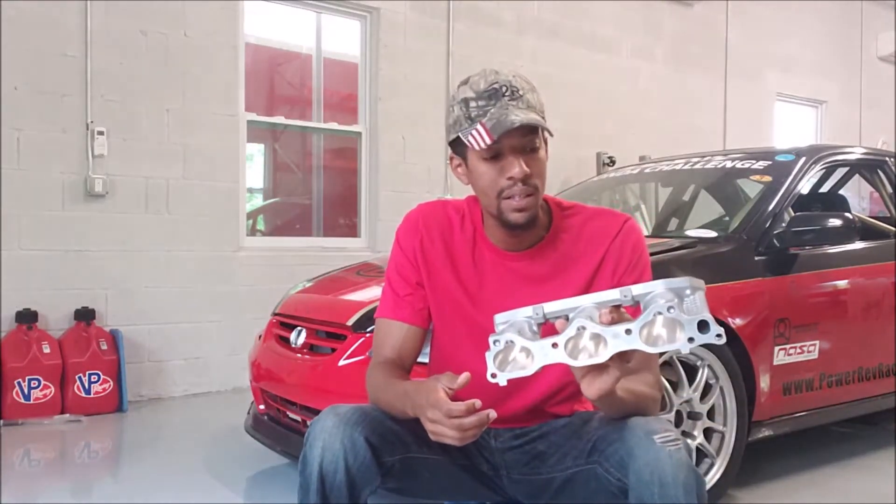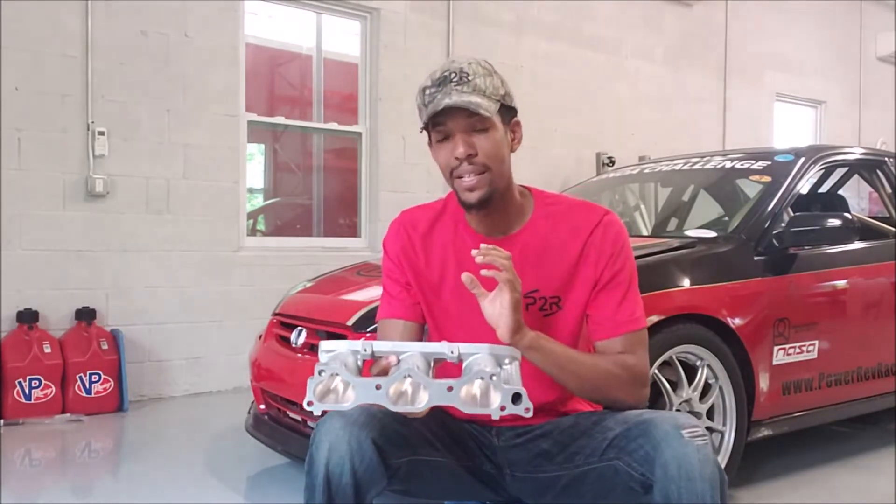So this is basically a proven design. This port work is proven, and it's going to flow really well. So whether you order today or order next month, you're always going to get our same port job every single time, because the CNC is going to knock it out the same way. In this video, I've got a little bit of footage showing you the machine cutting our runners, so you can see how it's done. That's pretty much in a nutshell the advantages of our CNC-ported runners — it's consistency based on a proven design.